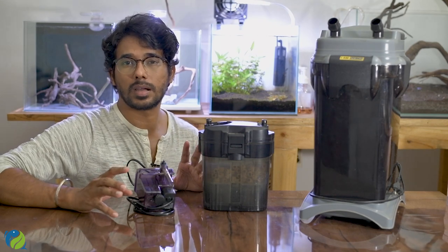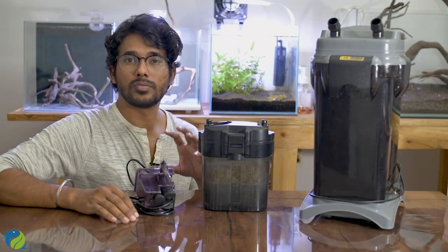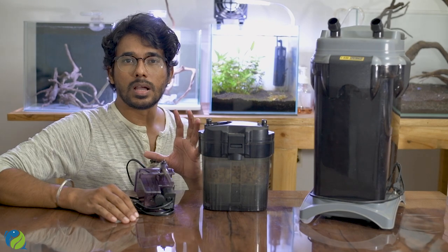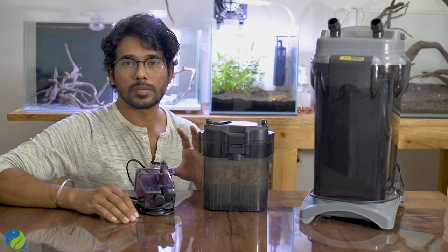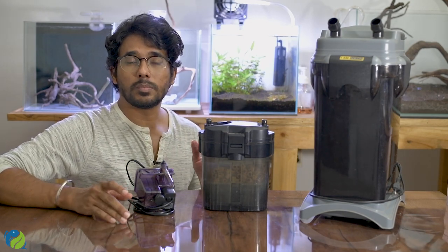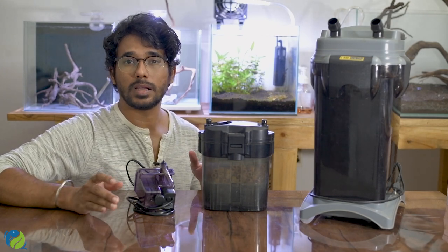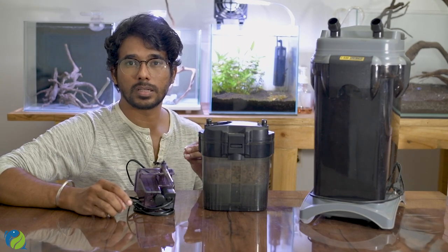The basic function of any filter is straightforward: water is absorbed, goes through the filtration process, and clean water is returned to the tank. This is the filter process. In a hang-on-back filter, the size of the filter matters for a two-foot tank — you can pair it with a suitable sump or canister.